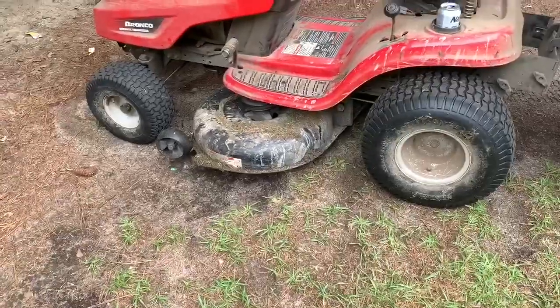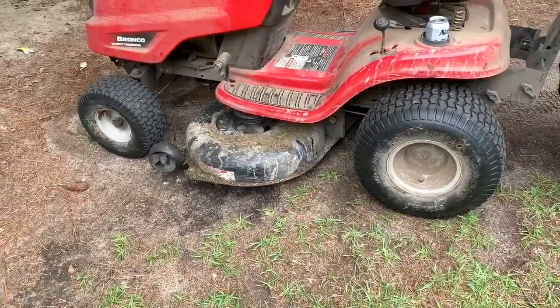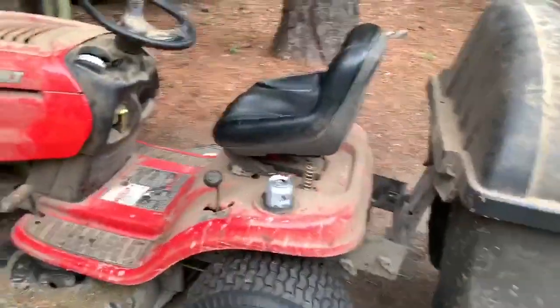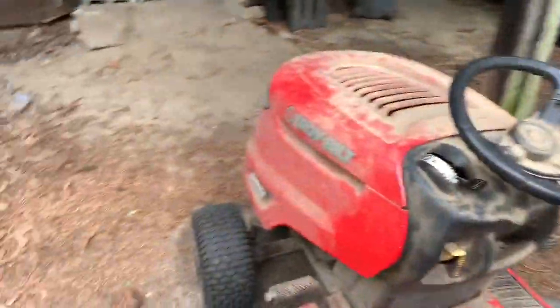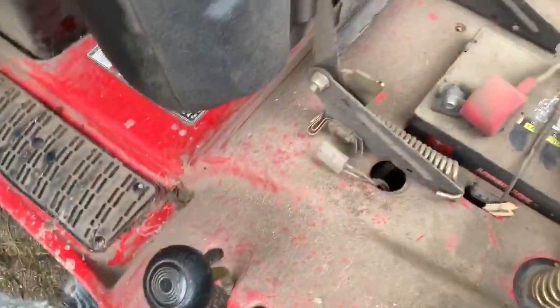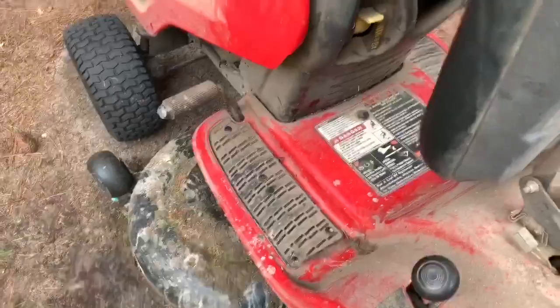The reason I point that out: wear earplugs when you cut the grass or you will regret it — your ears will be ringing the rest of the day. You've got a flip-up seat, and that's kind of where your battery is. This is a replacement battery.